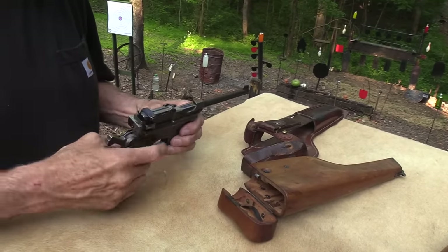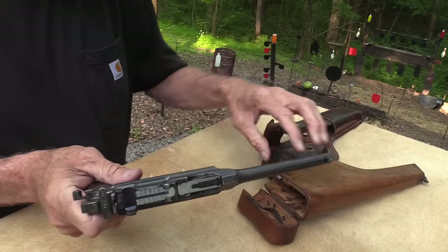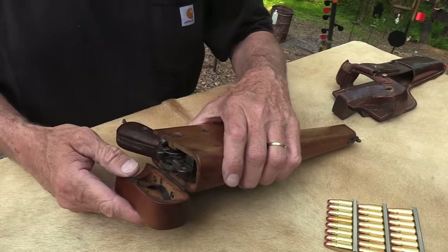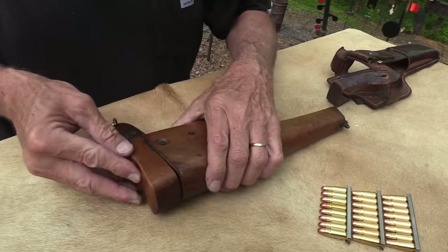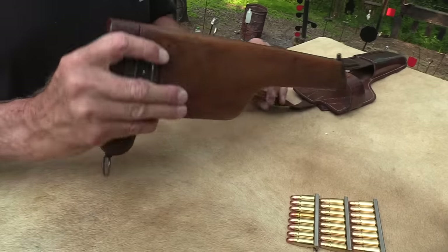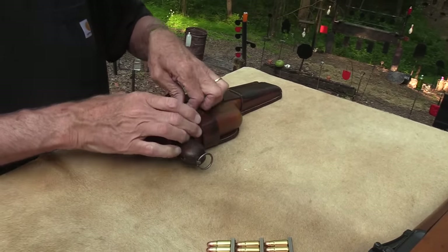Getting the slide down and everything can be a little tricky. The hammer has to be down, I believe, so you put it back in the holster — this is a Fred Flintstone holster, except his would be made out of rock. There's your gun.